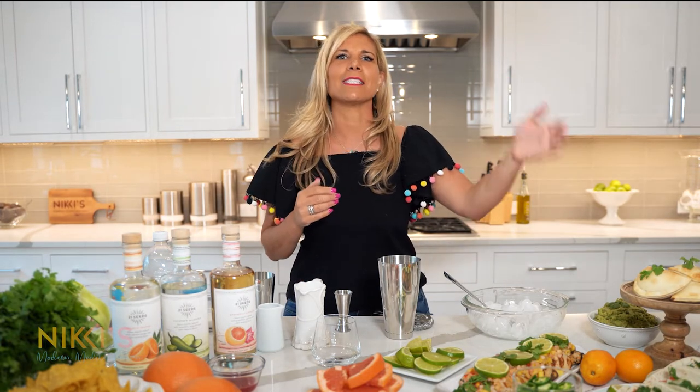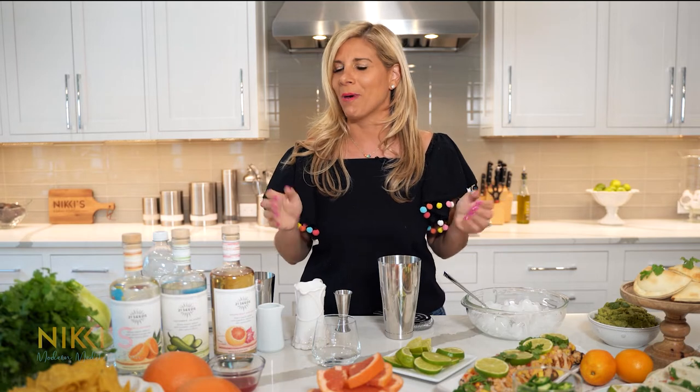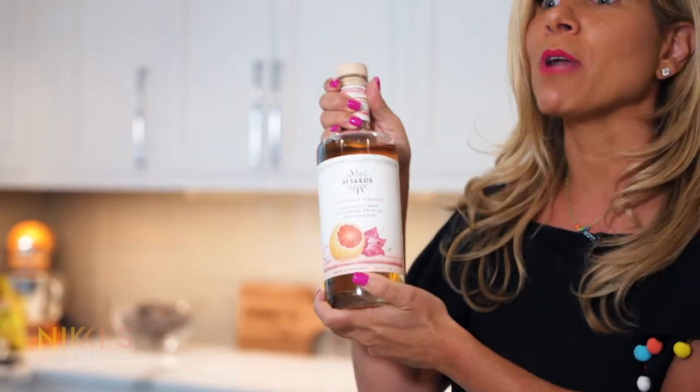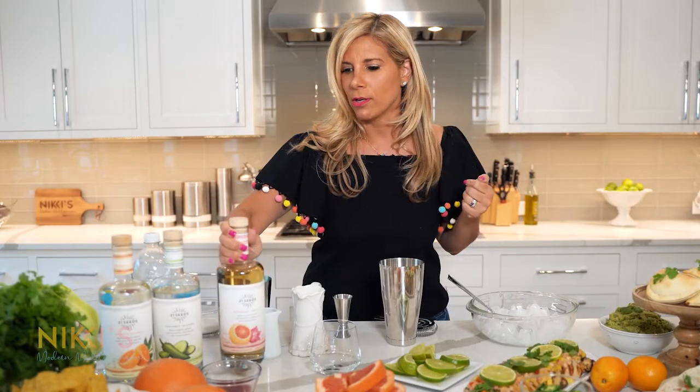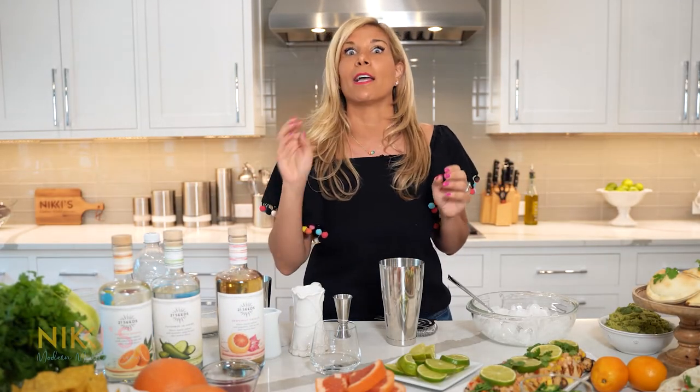We have empanadas, tacos, some chicken with fresh salsa, some corn, and of course guac and chips. The first cocktail we're going to make is a spicy Paloma. They have this delicious grapefruit hibiscus tequila — I've made Palomas on my show before, but this tequila is amazing.